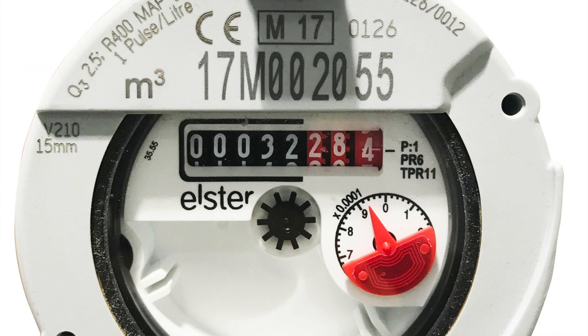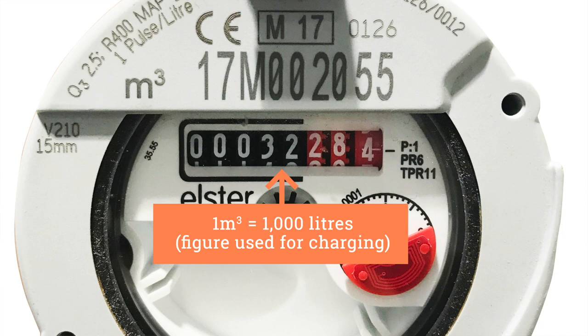The black figures on your meter register the amount of water used in whole cubic meters. These are the figures used for charging.